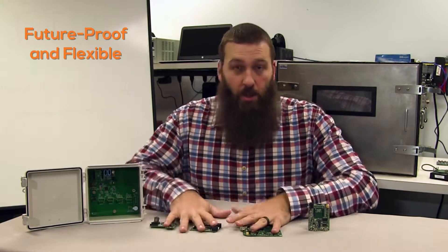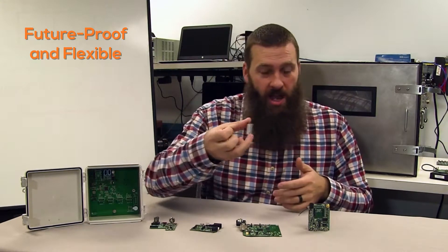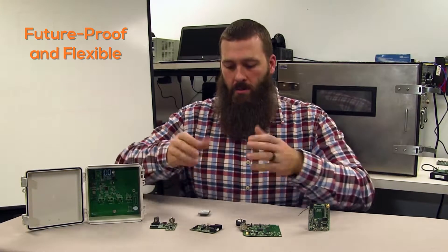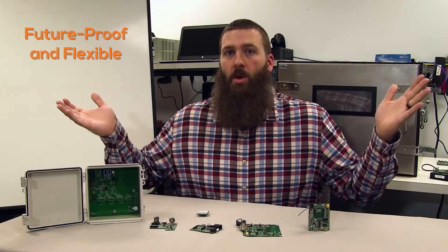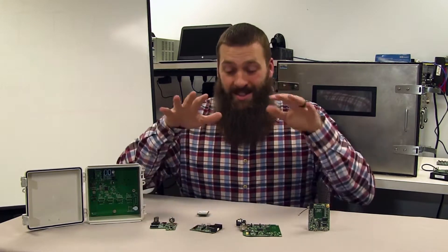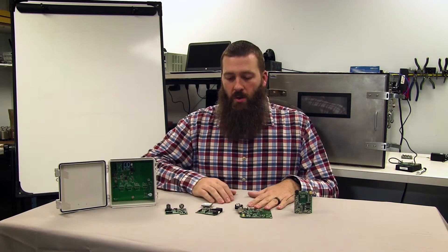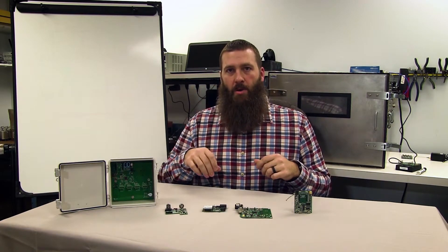This gives you future-proofing capability. We've got customers that started with 2G Skywire modems, put that interface into their design, and can now pull the 2G modems out, put the Cat-M1 modules in, update their firmware to send the appropriate AT commands, and their product is done — no whole board redesign needed. That is the idea around the Skywire interface.